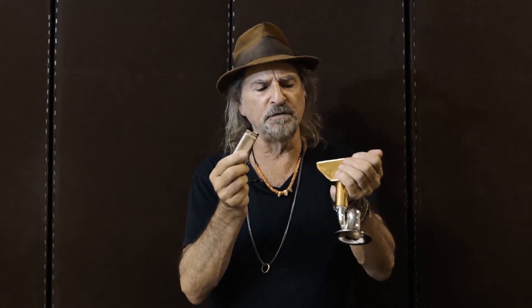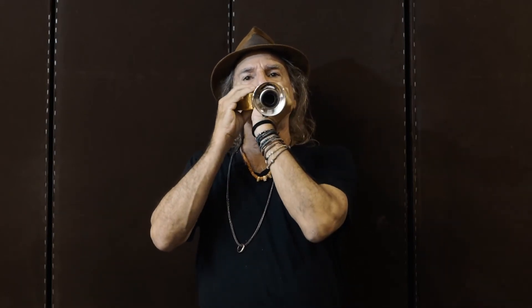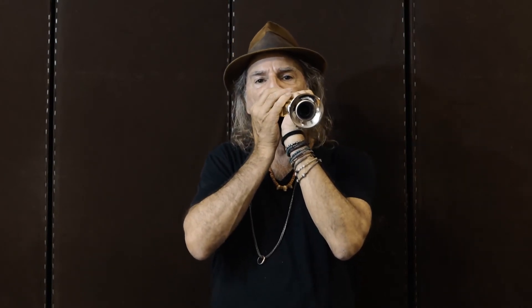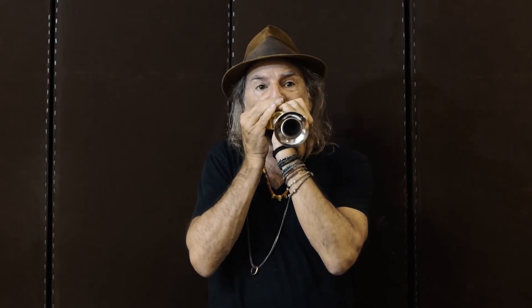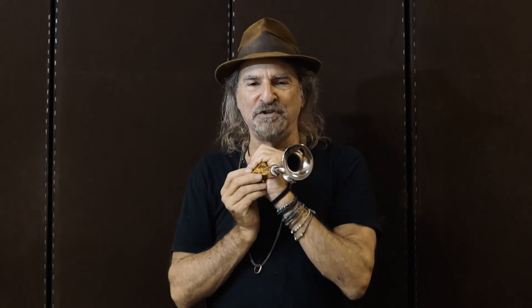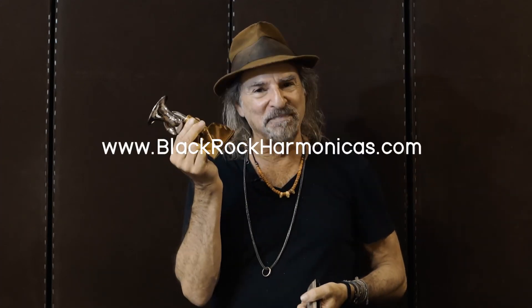What we've got here is the standard Special 20 with no modifications whatsoever — and listen to the difference in the way it resonates. Rings like a bell up top, deep sexy vibrato down below. Supercharged, you're playing with one of these. You got to play it to really get it.